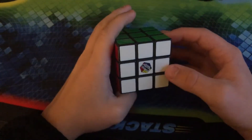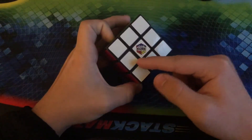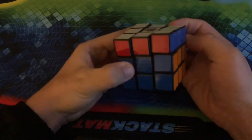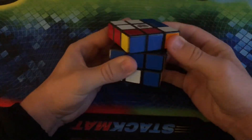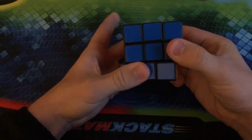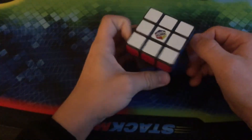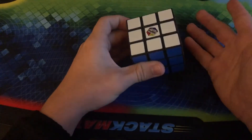Here we have another Rubik's 3x3. This one is a little bit older because it does have the stickers and the old Rubik's logo, and it turns probably even worse than the other one. It's very stiff. You can feel the friction between the pieces. It's not that pleasant to turn. However, it is definitely a landmark for the Twisty Puzzle community, and I like it for that.